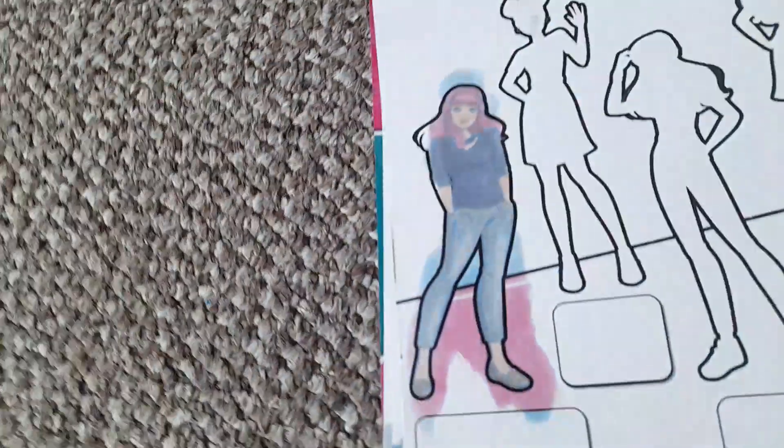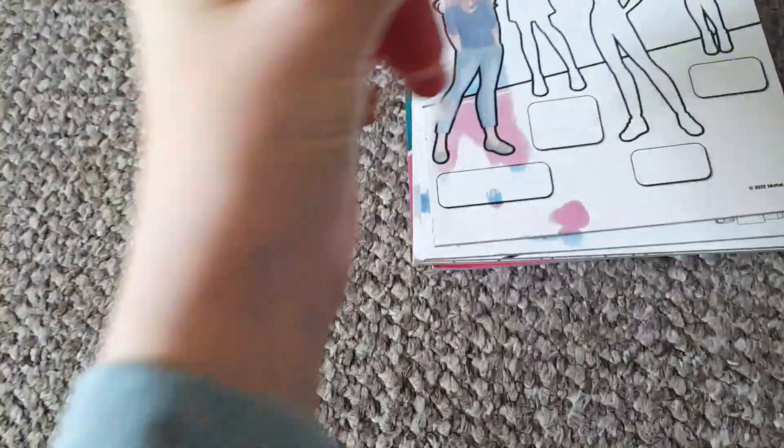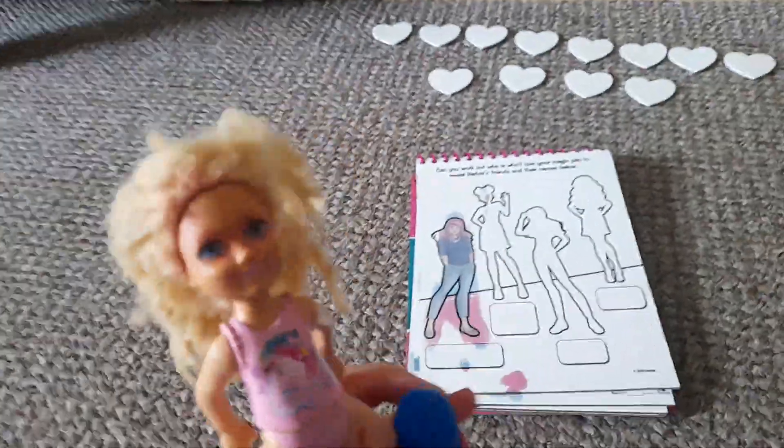Alright, let's reveal this one. I think I need a new pen of water. Sometimes the water does run out, but it was fun — we might go back to that one later.